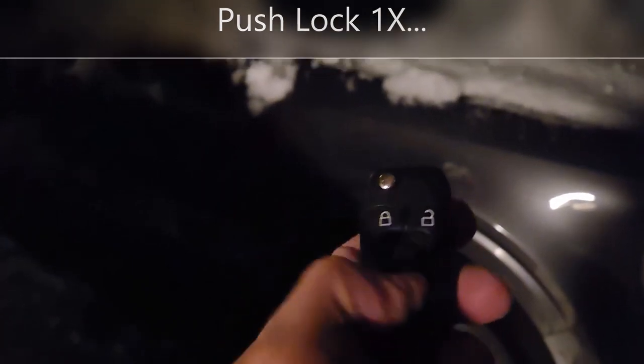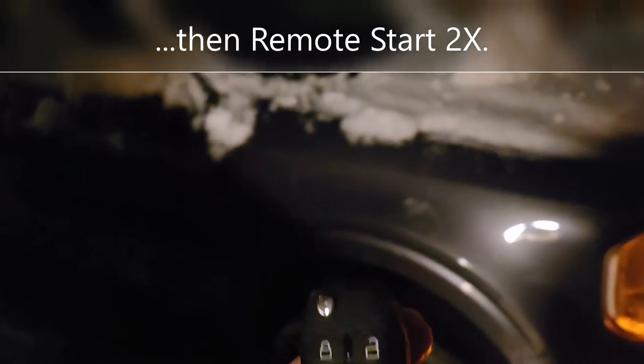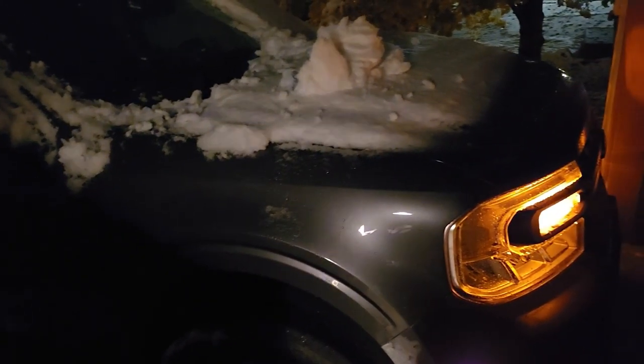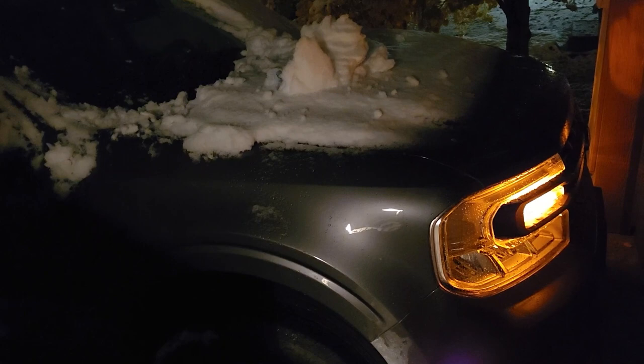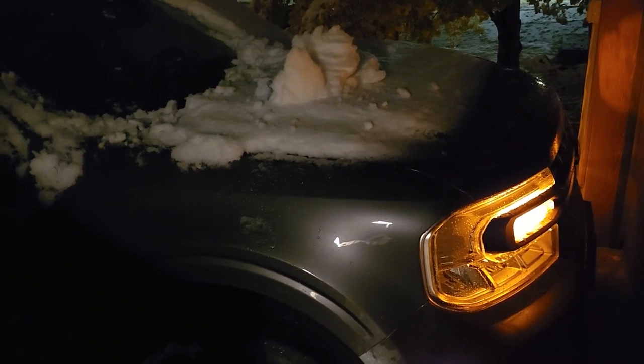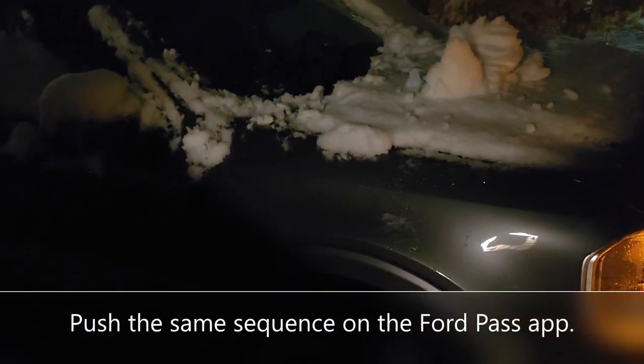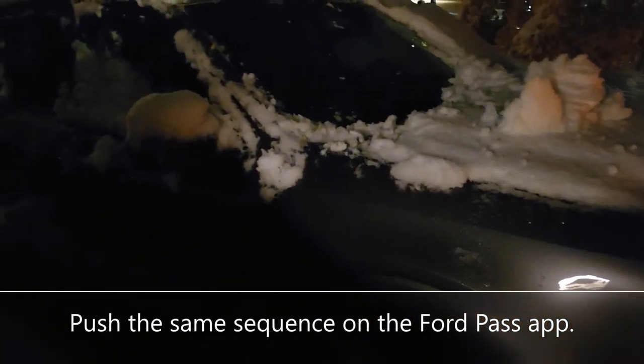Lock. Remote start. There it goes — fire it up. Pretty easy. You can also do this from the Ford app on your telephone — works the same way. Heated everything on my luxury package: heated seats and wheel.